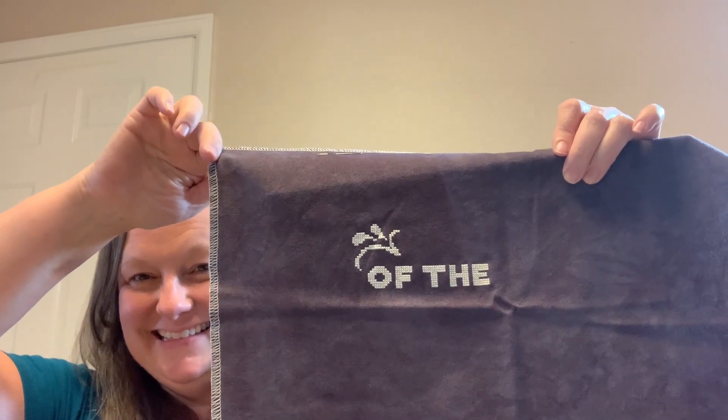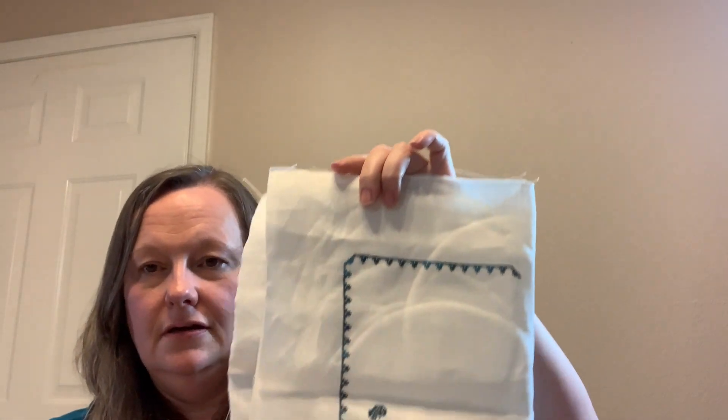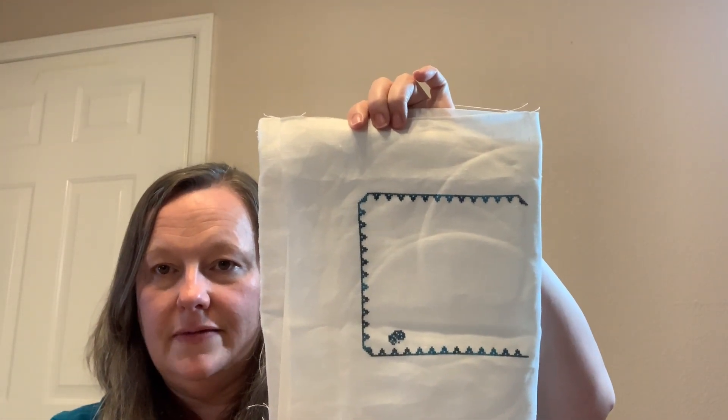I stitched on my Baskets and Butterflies — it's from Hello from Liz Matthews. I am stitching mine on a 40 count, I think just white — either antique white or white linen. I'm using Mediterranean Sea by Gentle Arts. And this is my progress on that one.